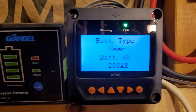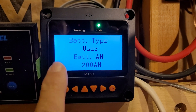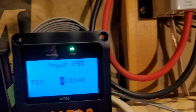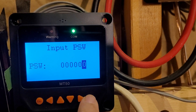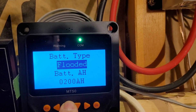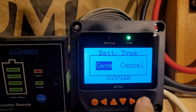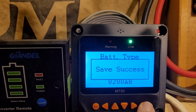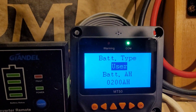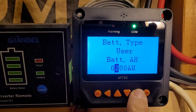That'll tell you the battery type. You've got to change that to User and then make sure you set this correctly. To change those, you have to push OK and then scroll and you can change it to whichever one you want and then save your changes. For the next one down, you push OK and then keep going forward. Push the Forward button and you can change that up and down.